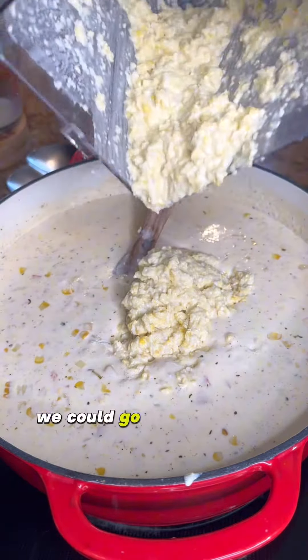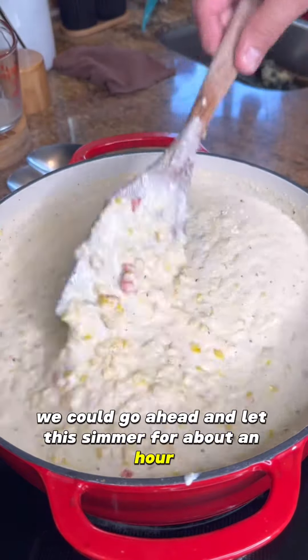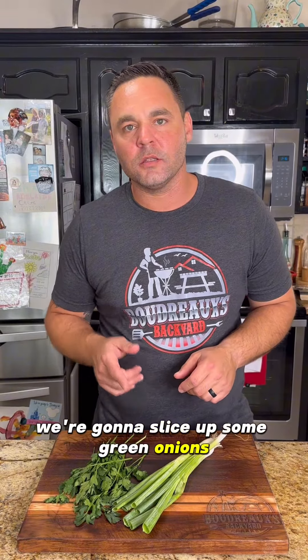Once you add all of that in, go ahead and let this simmer for about an hour. While that simmers, we're going to slice up some green onions and mince some parsley.